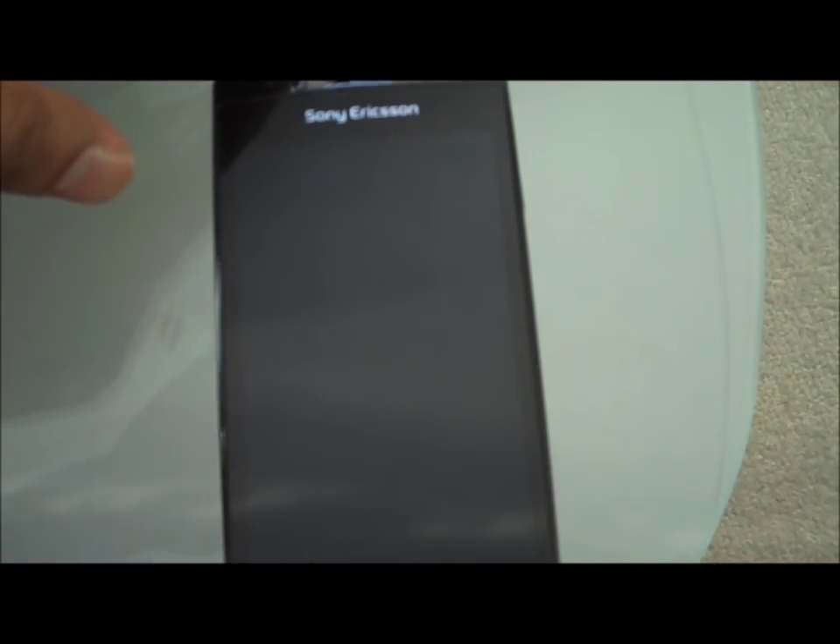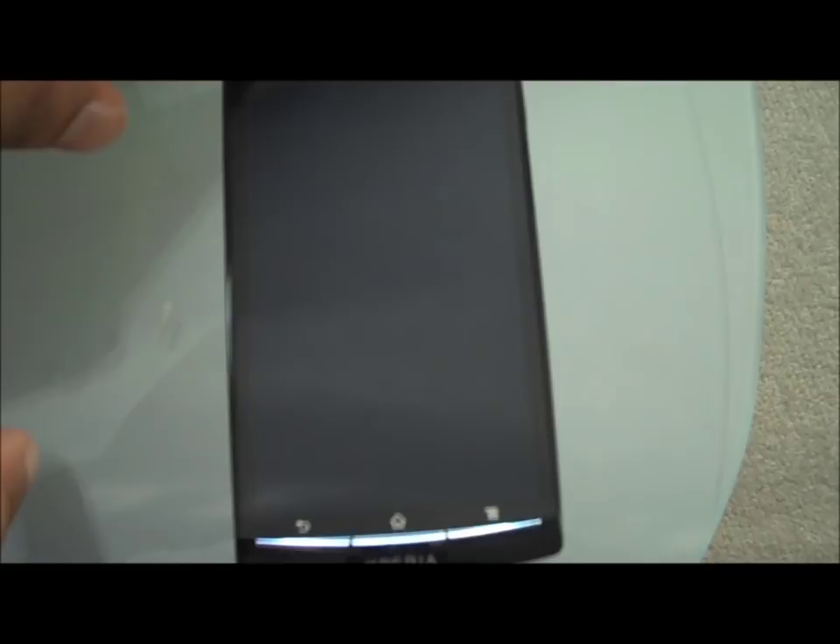Stage one. Firstly, you'd have to set up your tethering on your handset. This, like I said before, is only available on Android handsets 2.2 and above. You can do this on a Samsung Galaxy Mini, which is a low-end Android handset, and it would work just fine. I'll be showing you it on a Sony Xperia Arc.